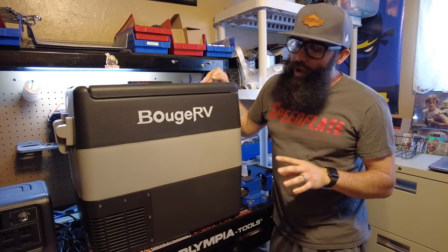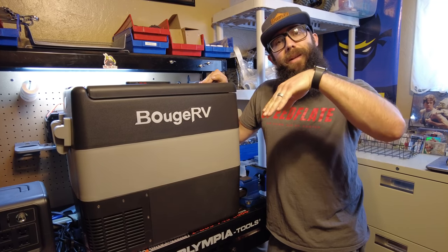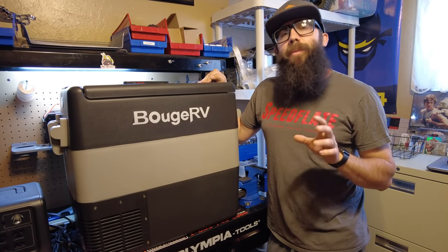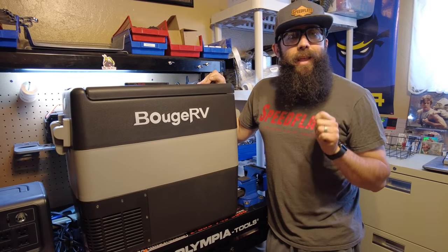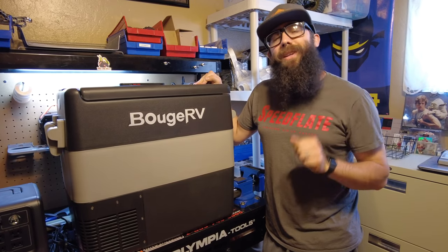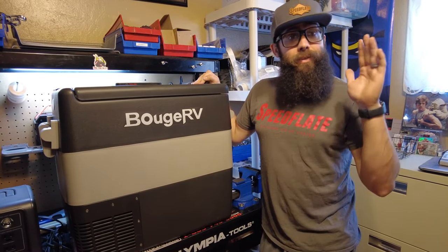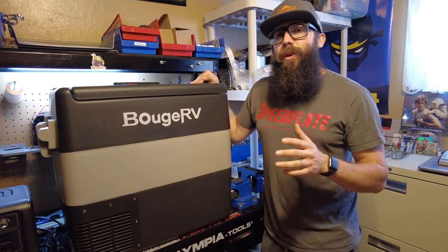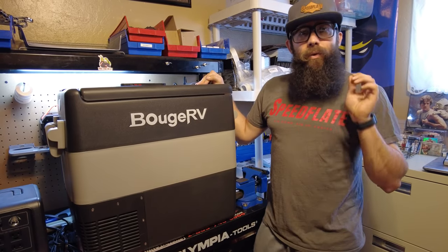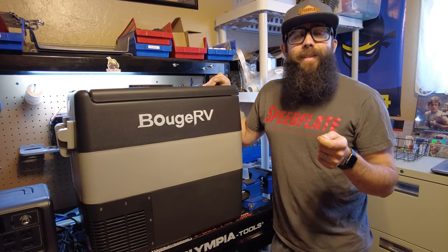The specs claim it can run at a 30 degree incline, which is pretty good — most off-roading probably won't hit 30 degrees, though when we were in Moab we hit 30 or just over 30 on a couple of steep climbs. Good to know this fridge will keep running at those severe inclines on the trail. They also claim 45 decibels for noise, and we're really going to test that in a second.